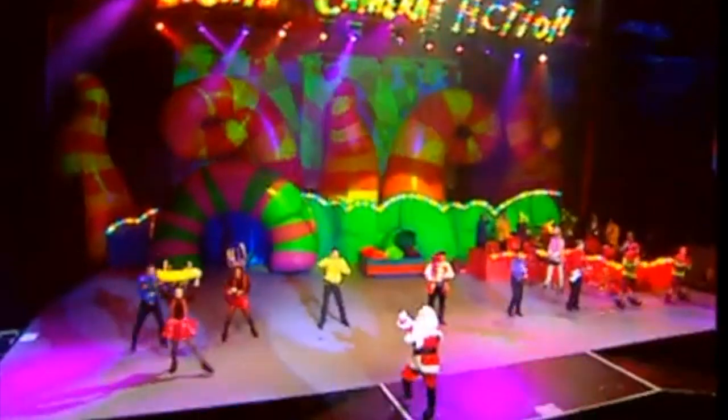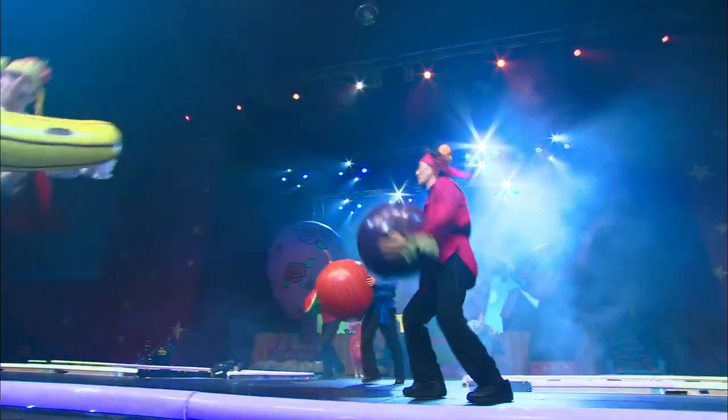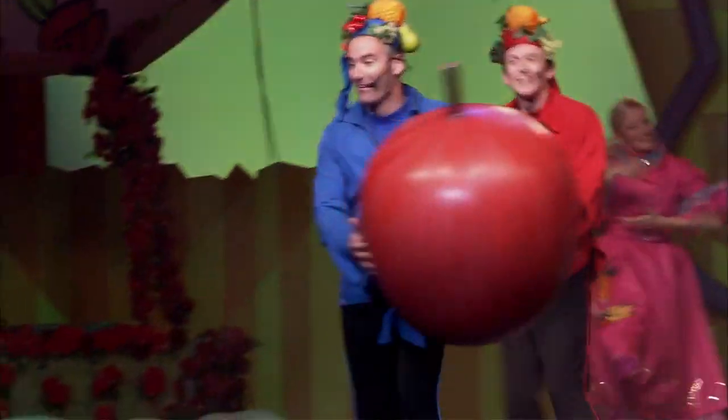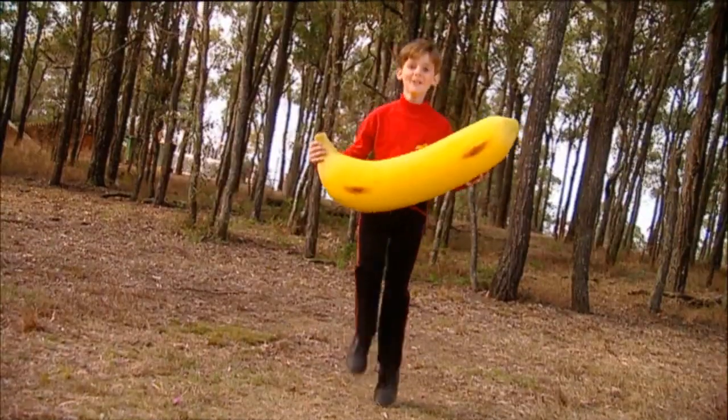The first step, eat up the bananas. The second step, eat up some grapes. The third step, eat up the apples. Eat up the melon, now there's nothing on your plate.